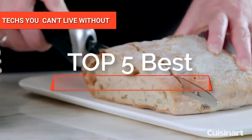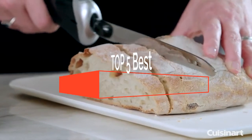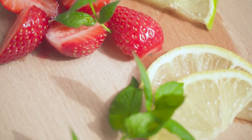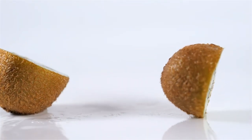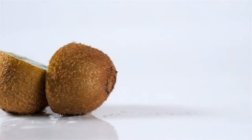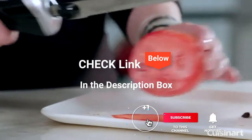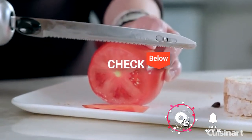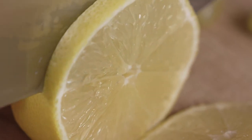Hey guys! In this video, we're going to look at the top 5 electric knives available on the market today. We made this list based on our own opinion, research, and customer reviews. We've considered their quality, features, and values when narrowing down the best choices possible. If you want more information and updated pricing on the products mentioned, be sure to check the links in the description box below. So, here are the top 5 Best Electric Knives.